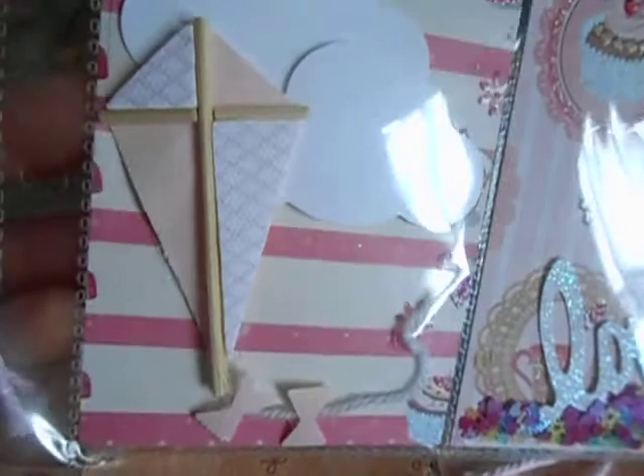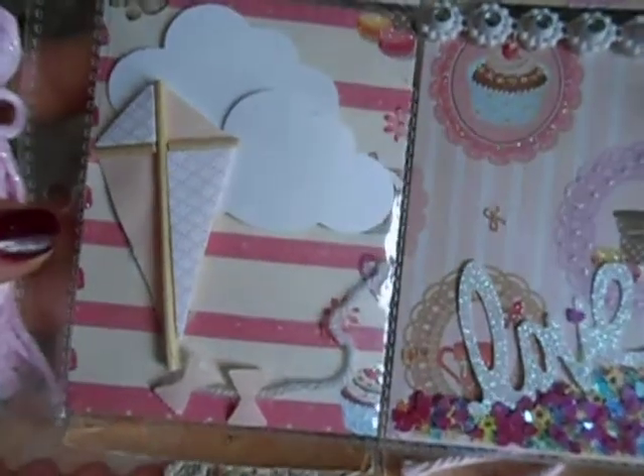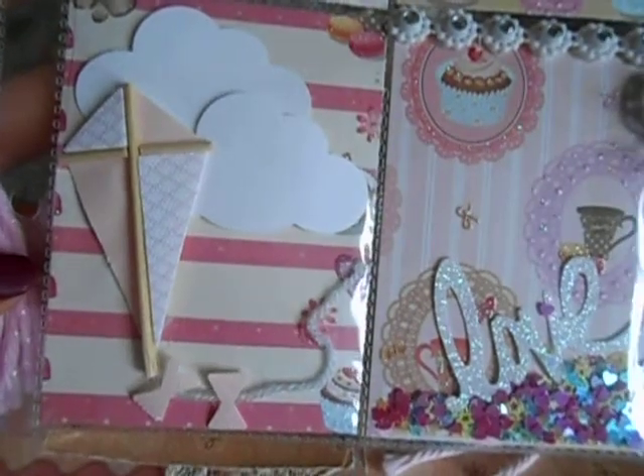I purchased some of these super cute flags — or kites — from Michael's. I put that in there and got my cloud punch, and I put a couple of those and adhered them on there. I thought that was really cute.